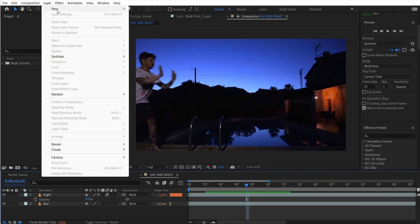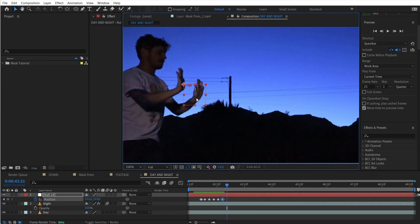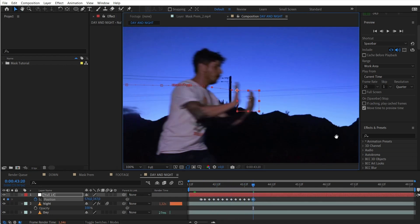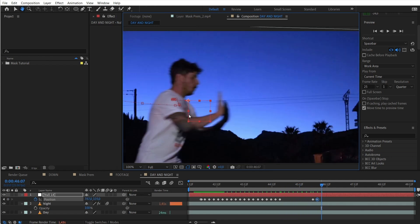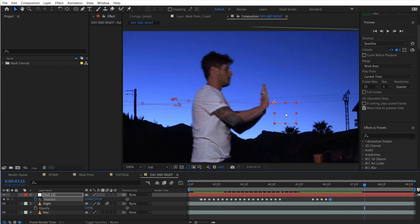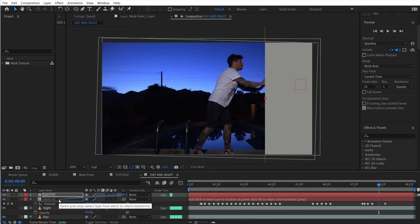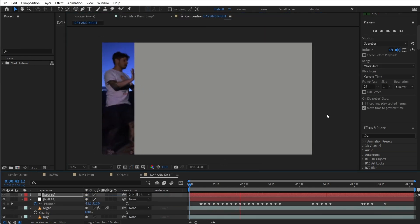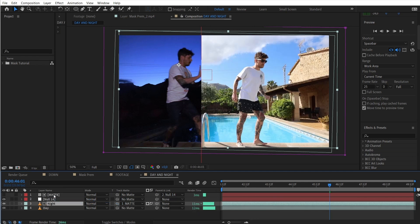Just film one part at daytime and one at night. To get the transition right, I keyframed a null object with my hand. A null object is simply an object that only holds animation keyframes or property data without actually holding anything visual. That allows you to later link various elements to the same animation. In this case, I created a large solid, parented it, and used that solid as a track matte for the night shot. So this time I'm masking out a shot without even using a mask.